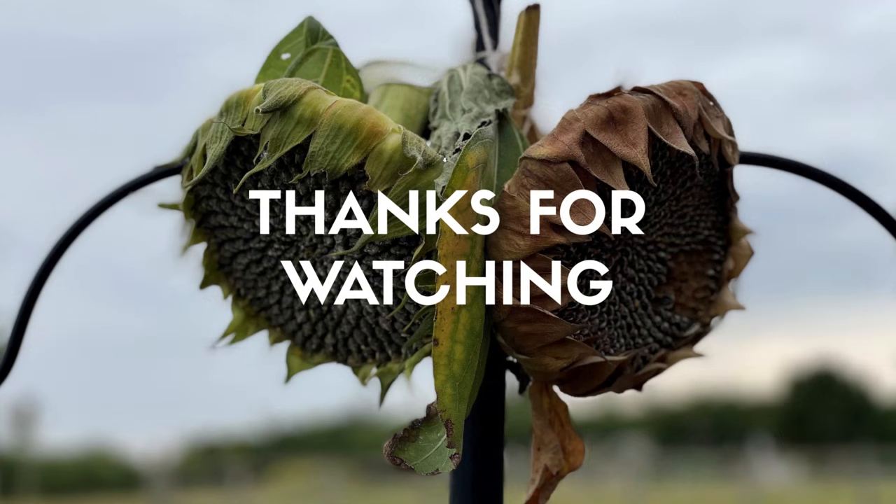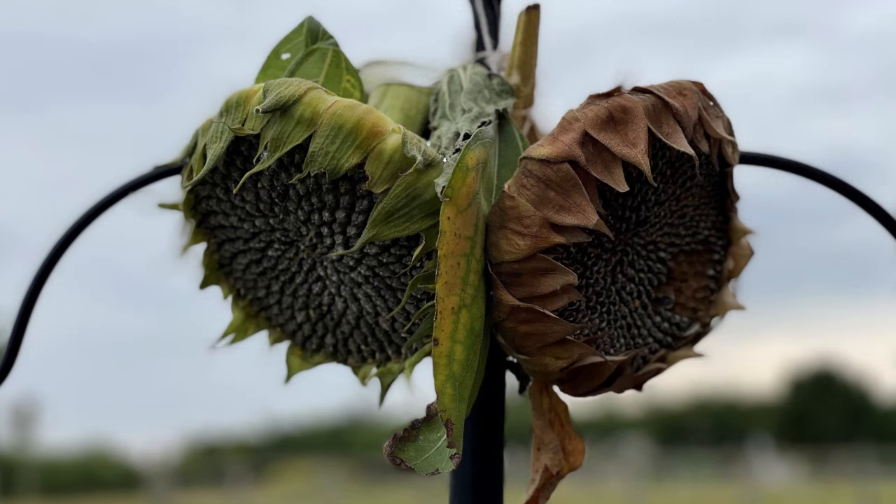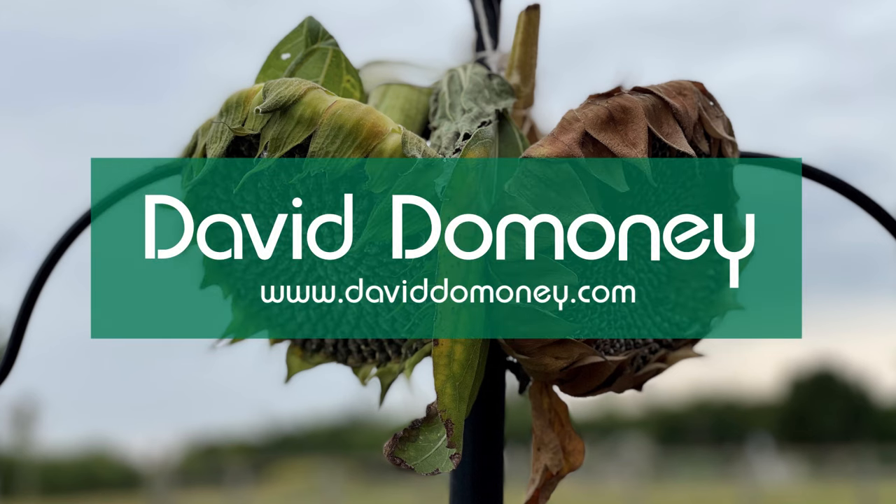Thanks for watching. If you like the video please give it a thumbs up and share, and for more great videos like this visit my website daviddominy.com.